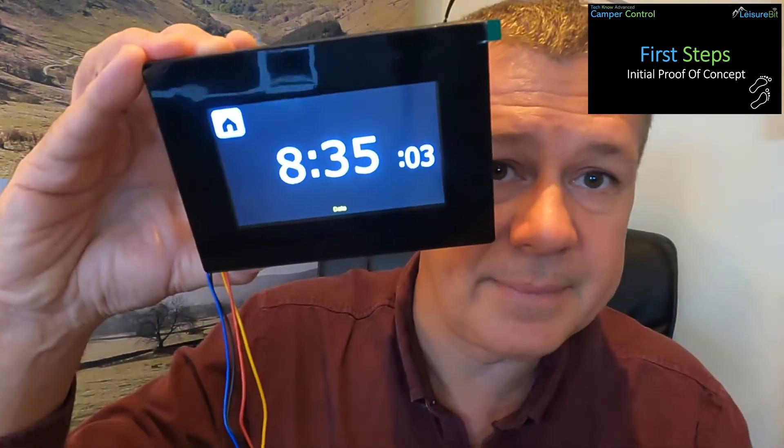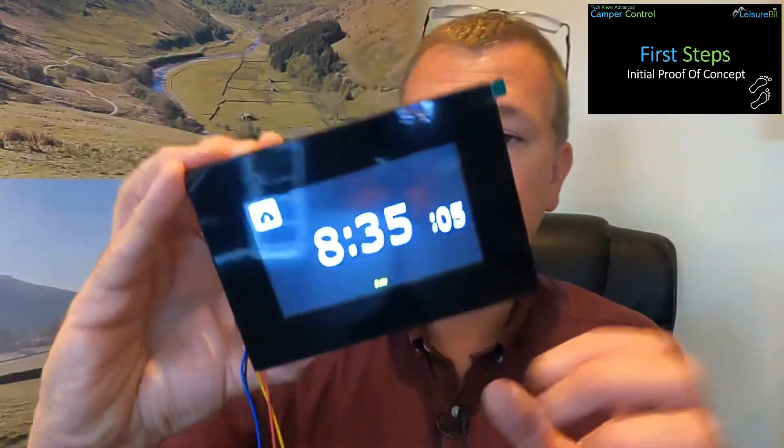It also has a real-time clock so you can see what time it is and set alarms and things like that. So this is the very early proof of concept, but I just wanted to show that. It actually mounts within a bezel in the panel, so that kind of gives you a little bit of a view, a bit of a concept, of what we're trying to achieve — and you can see the time displayed there. That just gives you a little bit of an idea of a very early stage of where we're starting from, and how it'll work.